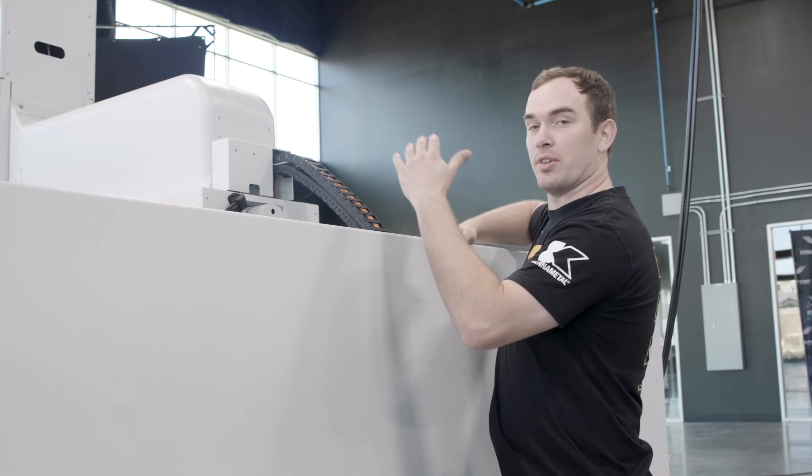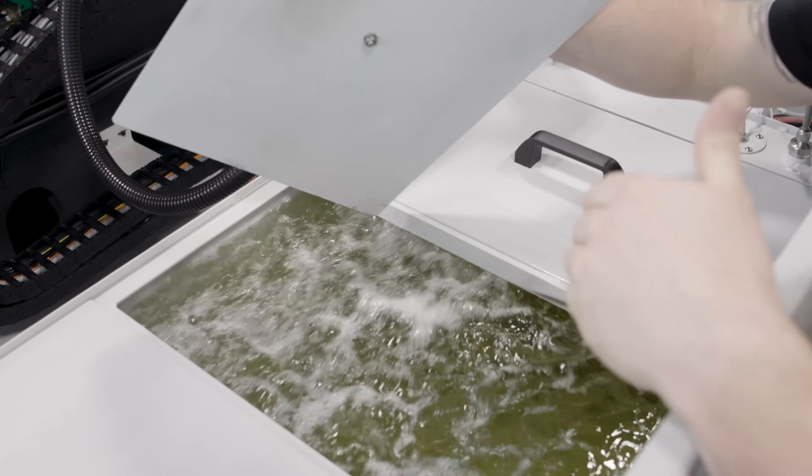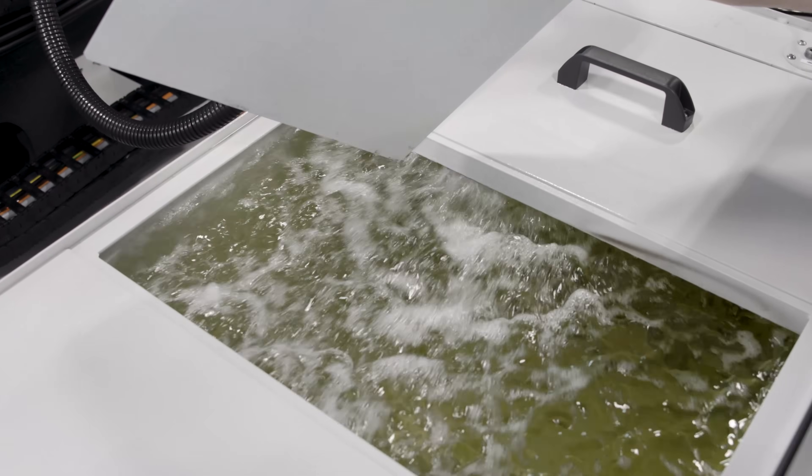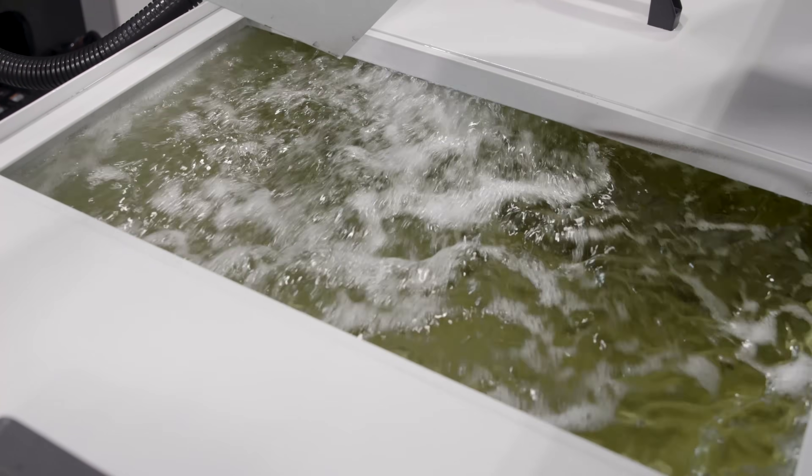If we come around the backside, let's take a look at the clean side of this filtration system. This oil has already been filtered and is ready to be used during a burn. What's awesome about this system is it holds over 500 gallons of dielectric oil.